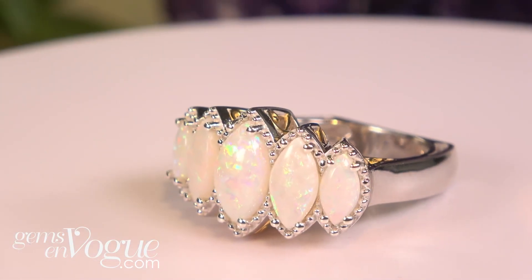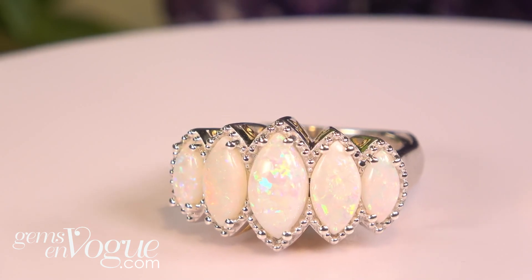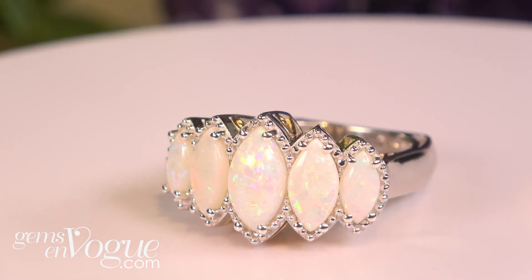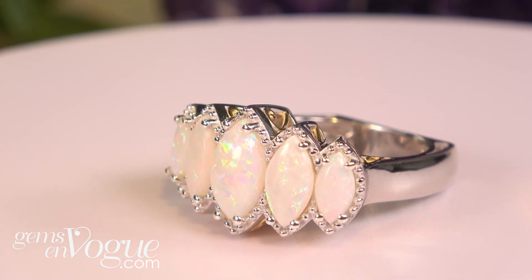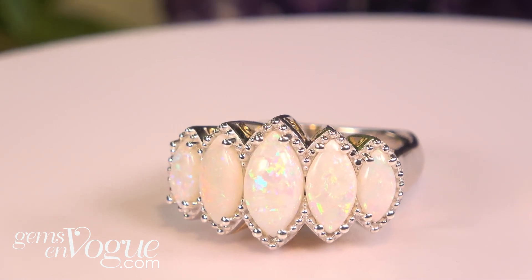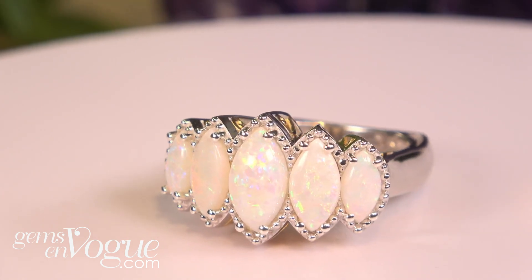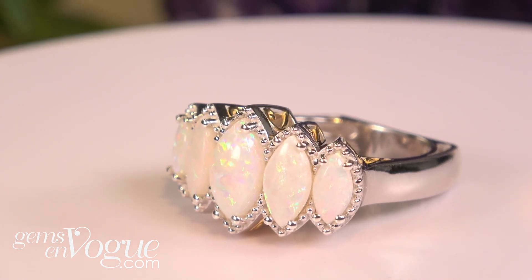The other two are your classic white Australian opals. The second ring is a wonderful five-stone ring in marquise. These are all classic white Australian opals, found in areas like Coober Pedy — your original play of color opal from Australia. It's a 12 by 6 millimeter in the center, two 10 by fives, and two 8 by fours.